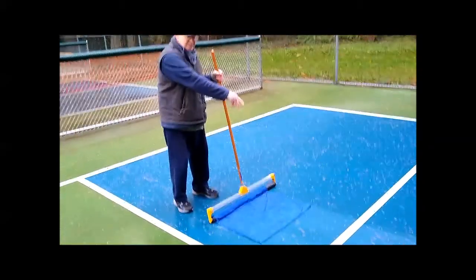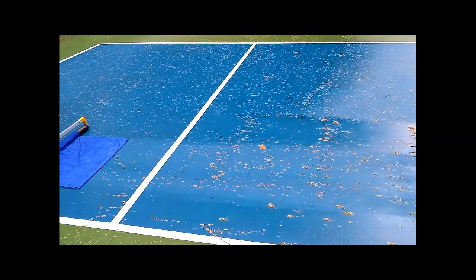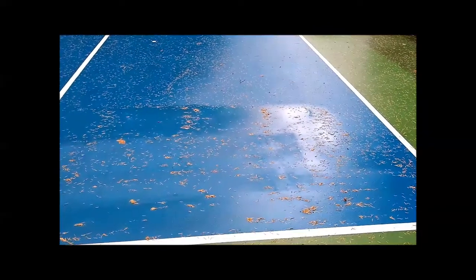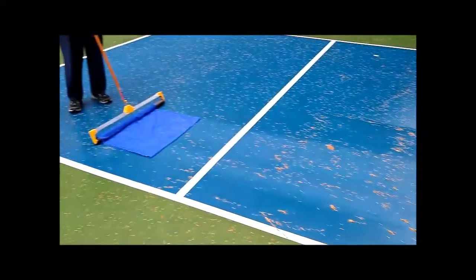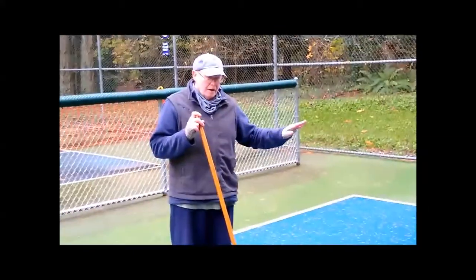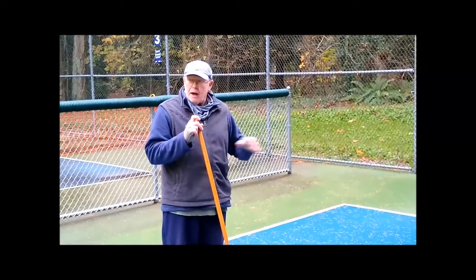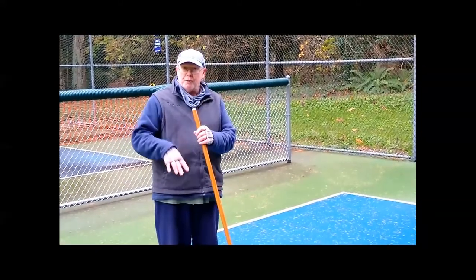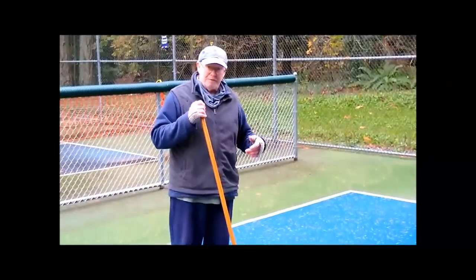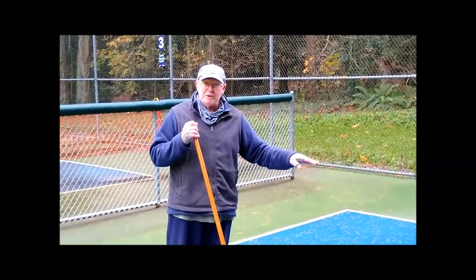You can kind of see with the video the contrast between the dry spot and the wet spot. So you can cover the whole court. Basically, if you've got a pretty dry court where you've pushed off the water pretty well, you can usually do a full pickleball court with three of the towels. If you haven't done such a good job, it takes maybe four towels. If there's only sort of spot wetness, you may be able to get away with two towels.